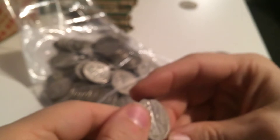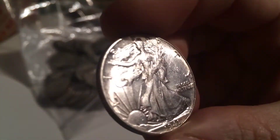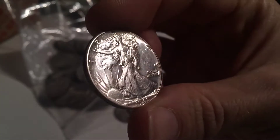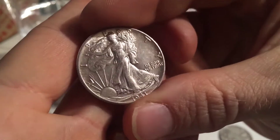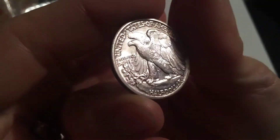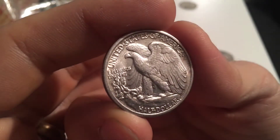1940. I see a lovely one up in there - let's go ahead and grab it. Look at this girl. 1941. As far as I can tell, that one doesn't look cleaned. That is a nice, nice reverse. Wow, that's really nice.